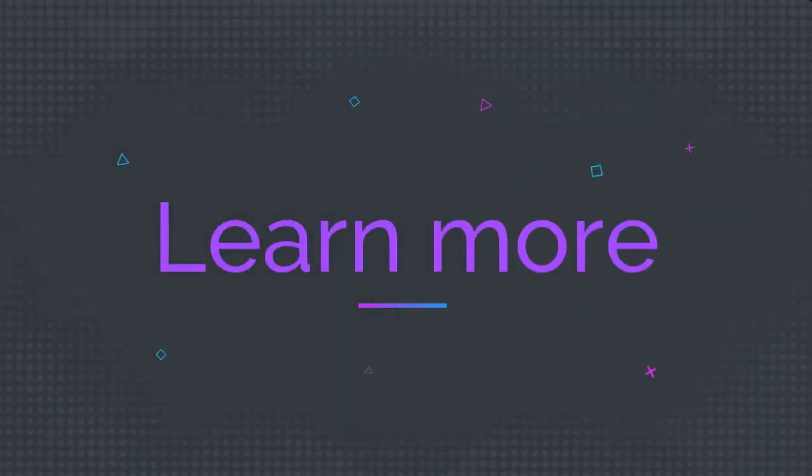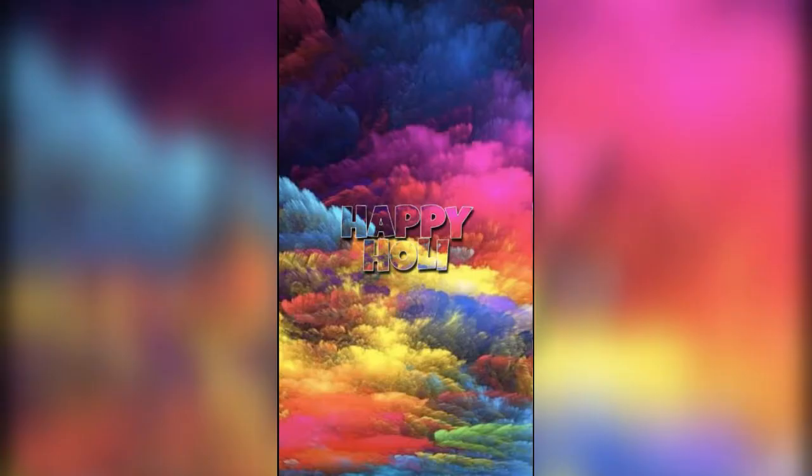Hello viewers, welcome to learn mode. Everyone is happy to be here. Today we are going to enjoy the whole video.